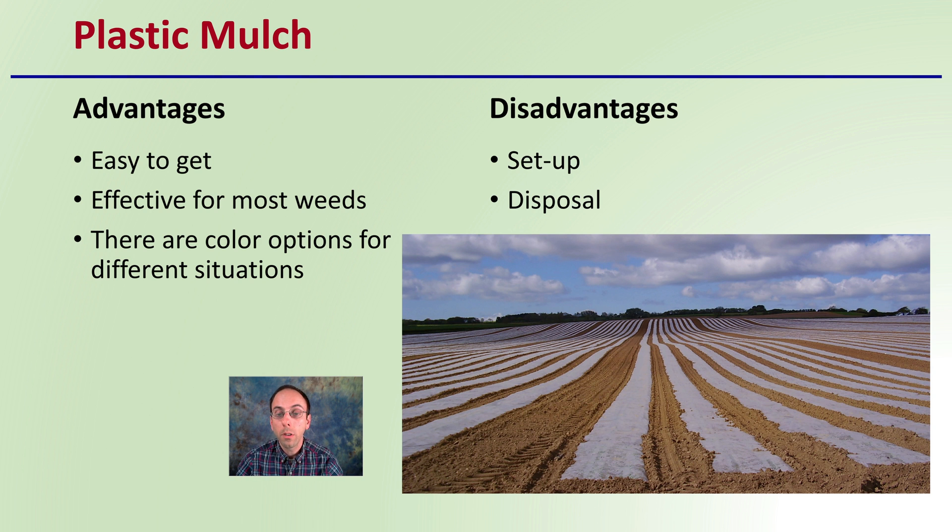The disadvantages with plastic mulch include the initial setup process, which can be labor intensive or require special equipment. Also, at the end of the season, the disposal of the plastic mulch can present an issue for growers.